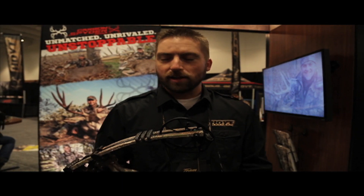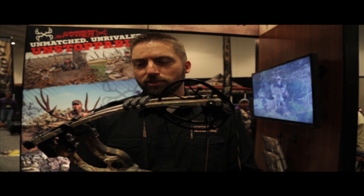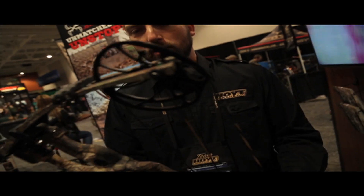The new Z5 cam — I don't know how our engineers keep doing it, but the cams keep getting faster and smoother at the same time. So get out to your Hoyt dealer and shoot the Carbon Spyder today — you'll be blown away with how smooth this bow is.